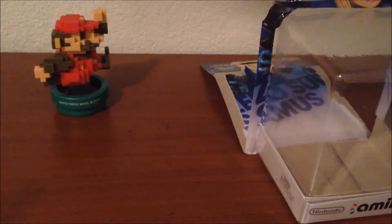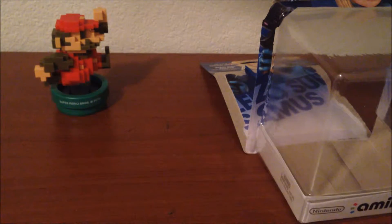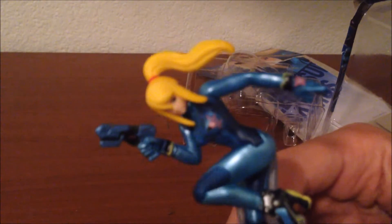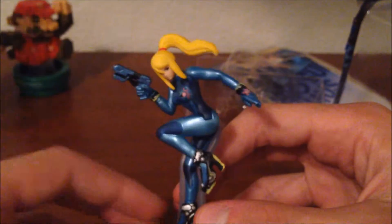Next one up on the list — Zero Suit Samus! Yeah, alright, from the Metroid series, of course. This is a most decently opened box. There are some cool pictures inside — the instruction ideas, man. Look at that, that's awesome. Someone drew that — all right, back to the Amiibo.